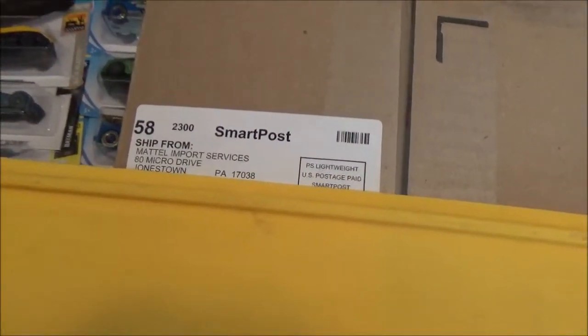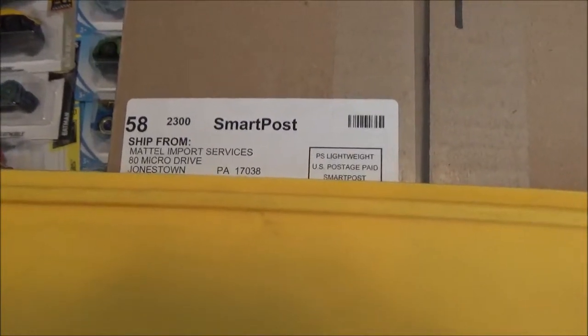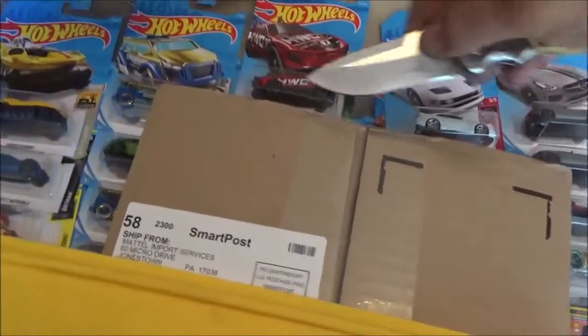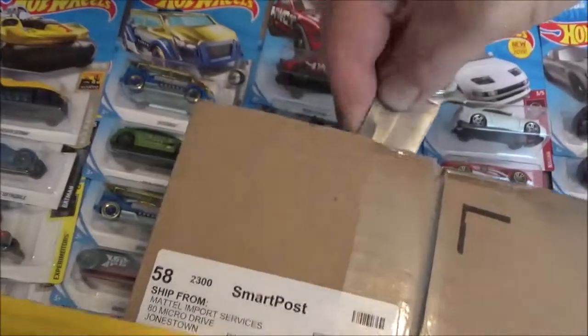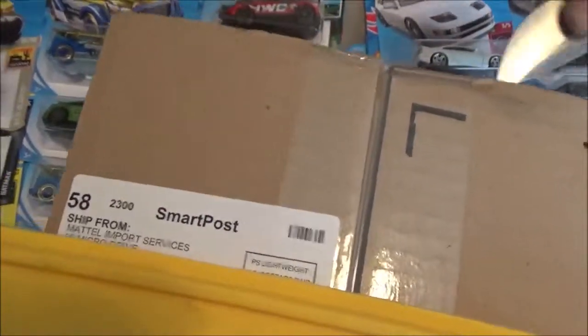Hey guys, we got a mail call today. This box comes from Mattel import services and this is the latest and greatest in customer satisfaction of the Hot Wheels Collector Club - in other words, their new release.